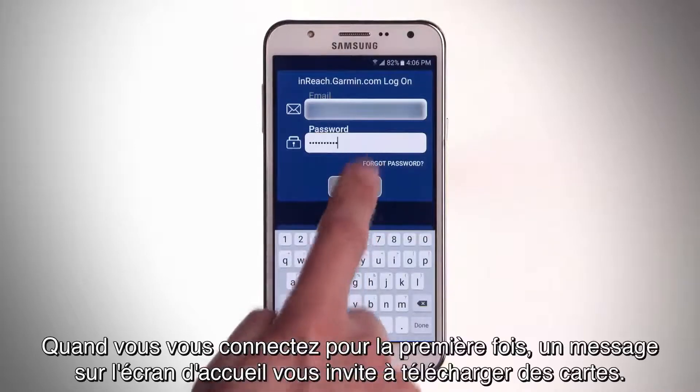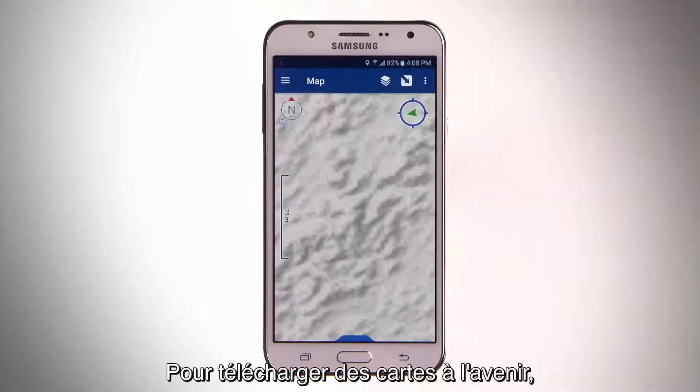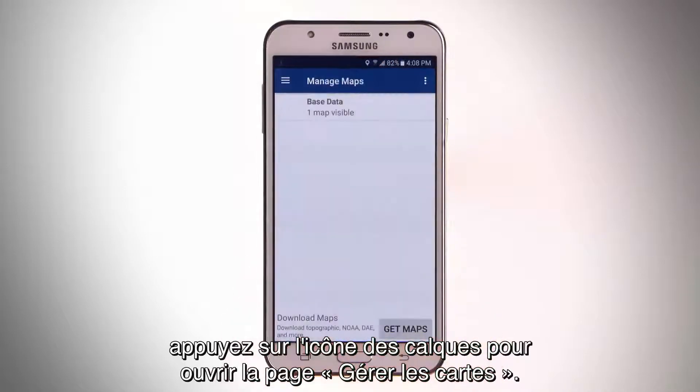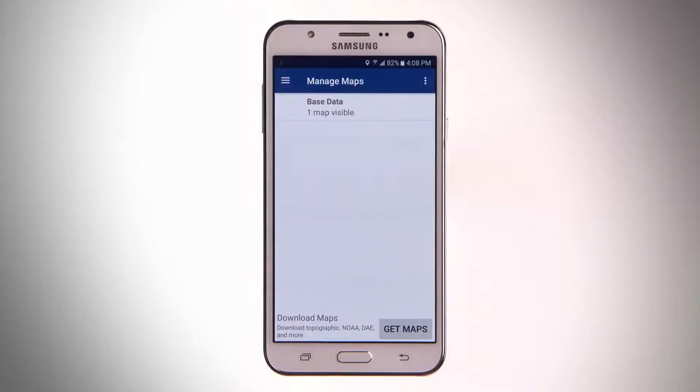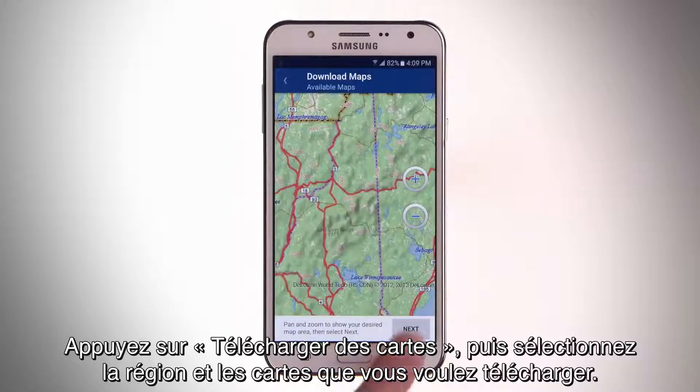When you log in for the first time, the welcome screen will prompt you to download maps. To download maps in the future, tap the Layers icon to open the Manage Maps page. Tap Get Maps and then select the region and maps you want to download.